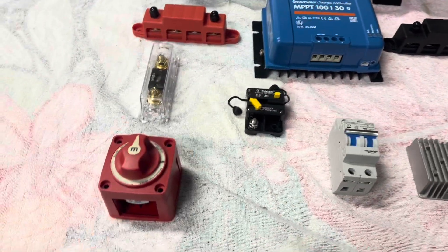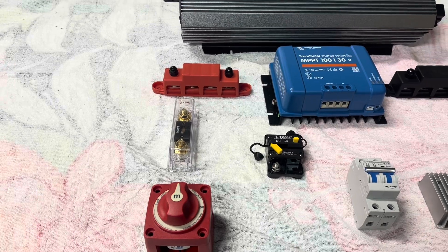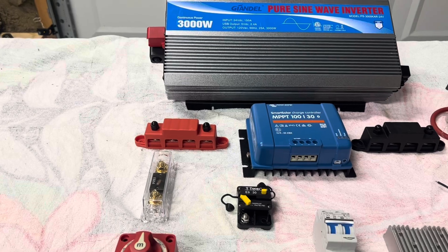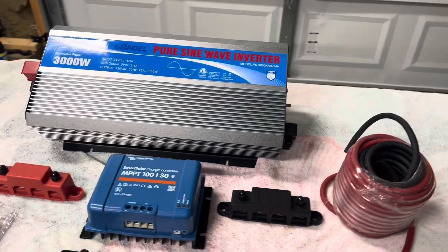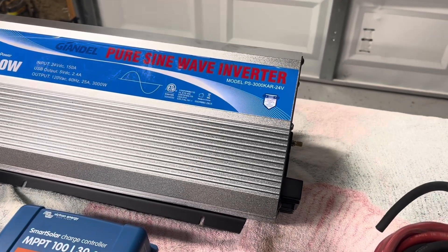Here is an on-off switch. That way you can kill the power to your whole system without disconnecting wires. This is a good inverter. I have not had any problem with these inverters, and this company is real good. Because if you have any problem with it, as you can see, it's got a five-year warranty on it.